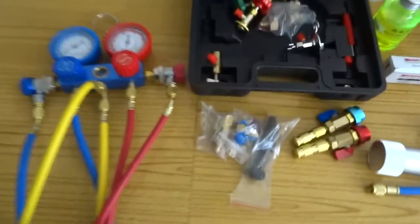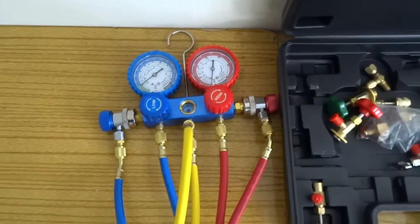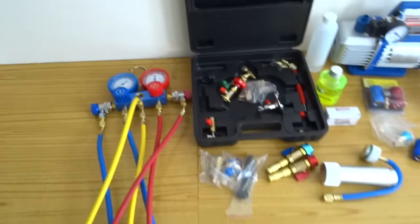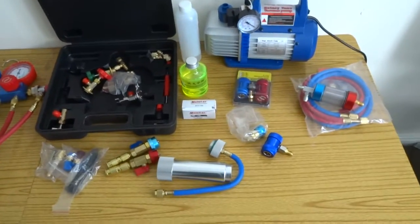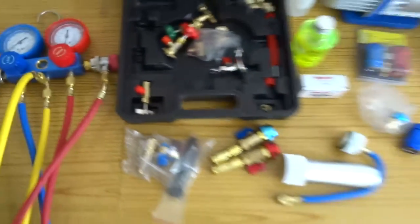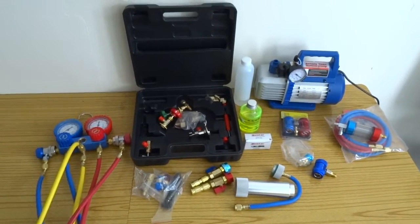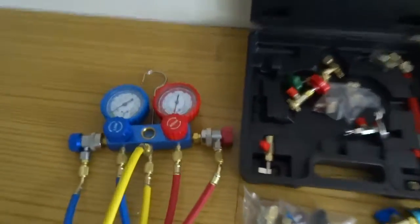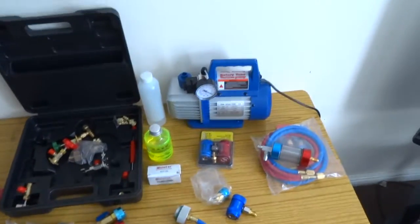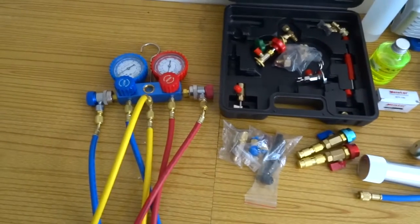I just thought I'd do a quick video on my new thing — it's AC, car AC repairs and topping up, the air conditioner. I looked into buying all this stuff separate but there's a lot of it that you need, so I bought this total kit. It's got everything you need in there and more, and it costs 300 quid, so pretty much a good bargain.